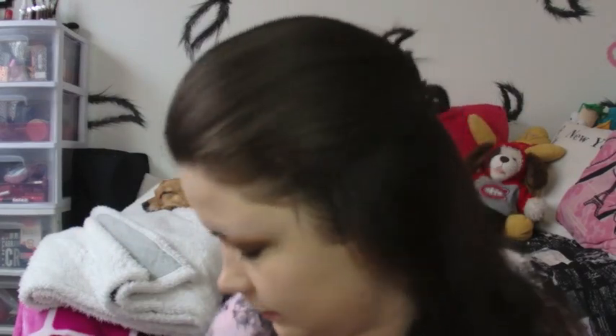I am taking a Real Techniques foundation brush and just distributing this foundation all over my face. I love my Beauty Blender — it's the best thing ever. I've tried many dupes and nothing tops the actual Beauty Blender.